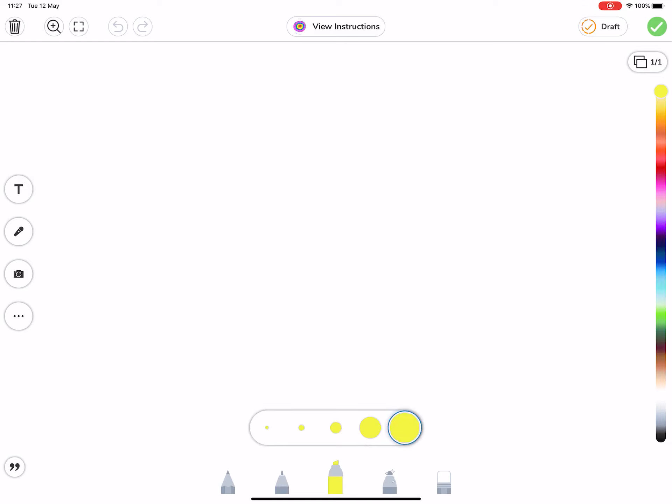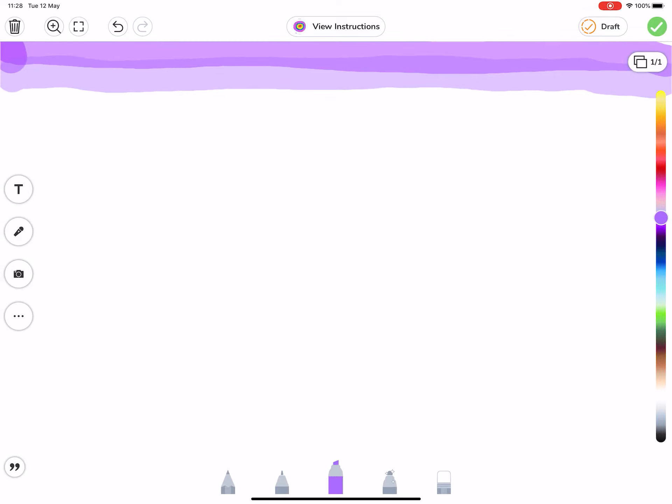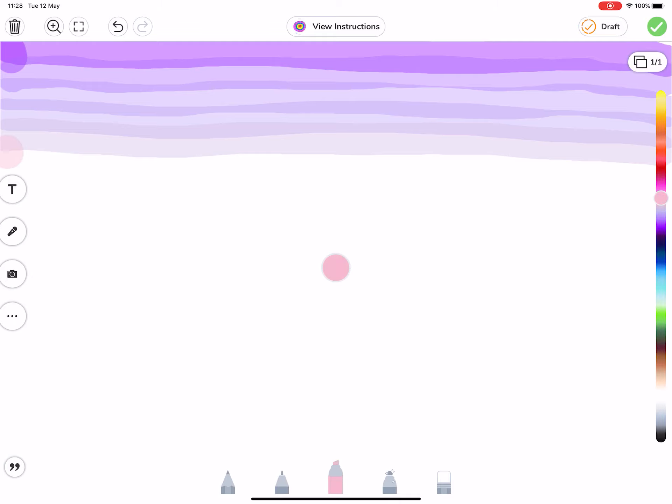I've selected the largest nib on the highlighter. We're going to work through from the darker purples — not the navy, though we will use that — through to the lighter purples, through to the pinks, and then into the orangey yellow colors. We're going to fit all of these on our page, starting at the top with the dark purple. There are so many ranges of purples in the slider bar that you can nearly change the tone for every single stroke. Working from left to right works quite well for this task.